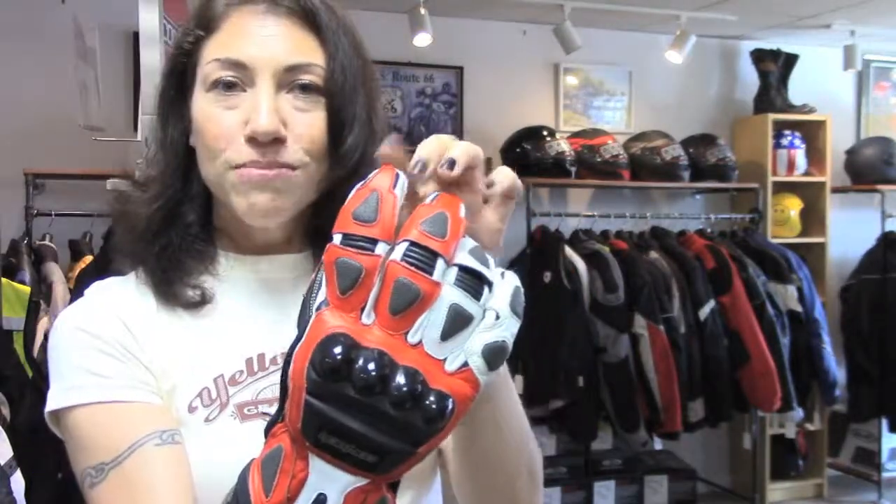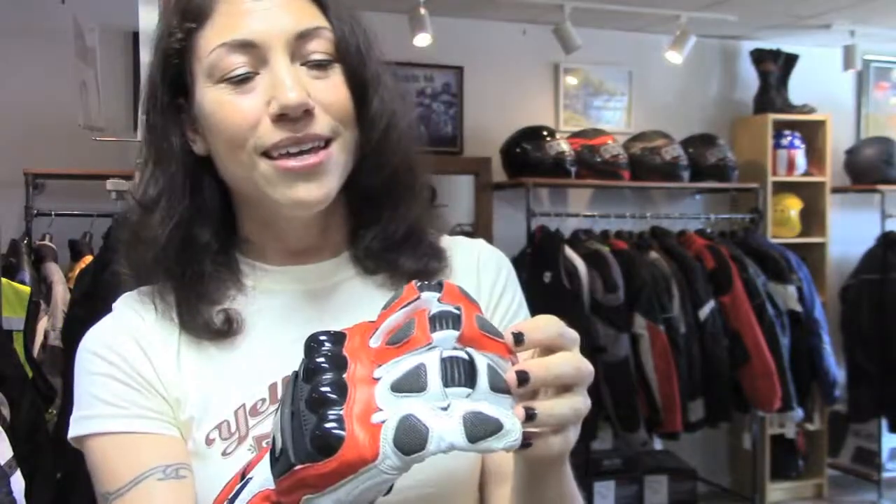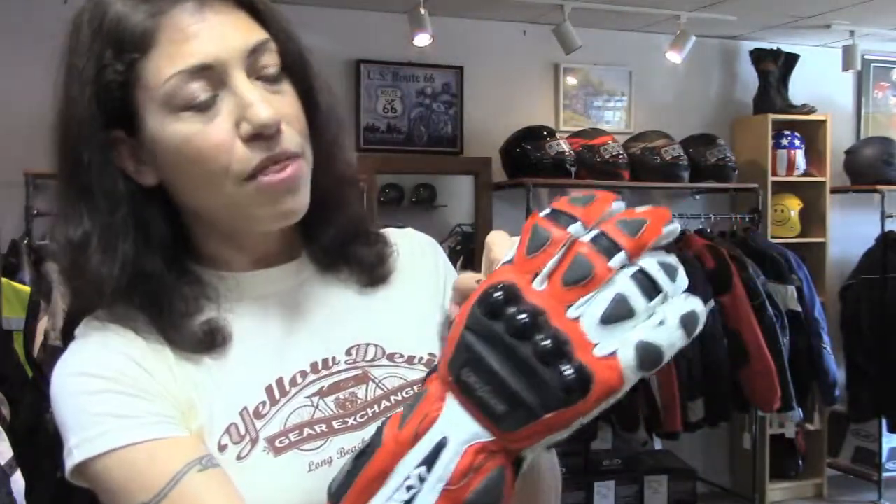We've also got reinforcement — double layers of leather on the fingers, plus accordion stretch panels underneath. So this is going to help reduce fatigue because you're not really fighting the glove as much to wrap it around the controls. There's perforated leather on the outside of the hand, the thumb, and between the fingers, so that's going to flow a little more air.